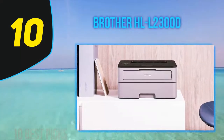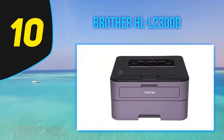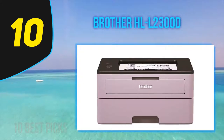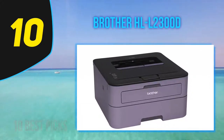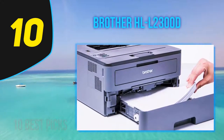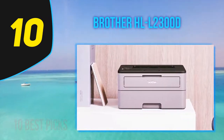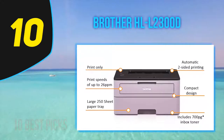Starting at number 10, the Brother HLL 2300D. Among Brother's new range of laser printers, the HLL 2300D is an affordable, compact, and reliable printer priced at merely $118 in retail stores. It is a steal for those looking for cheap double-side laser prints. It is small and compact, measuring no bigger than 30 centimeters in width.